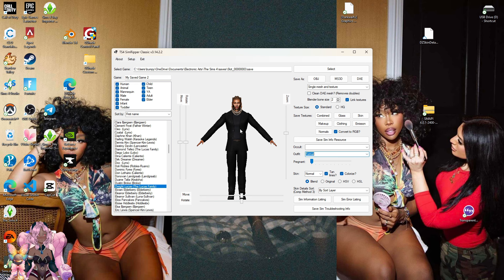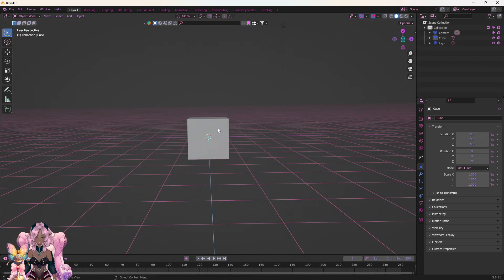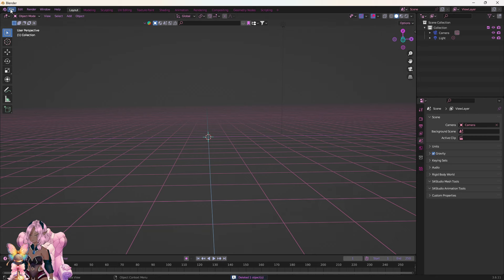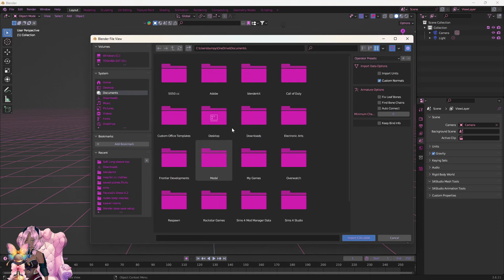All you have to do with that situation is go back in your game and take off each set of CC. So I'm going to do Formal — keep it on Single Mesh, don't mess with that. Click DAE. Now that we are in Blender — I'm using Blender 3.6 — what you want to do is go to File, Import, Collada DAE, and go to wherever your Sims are.